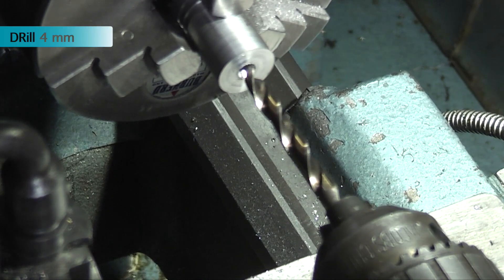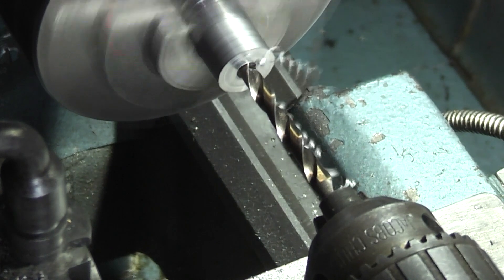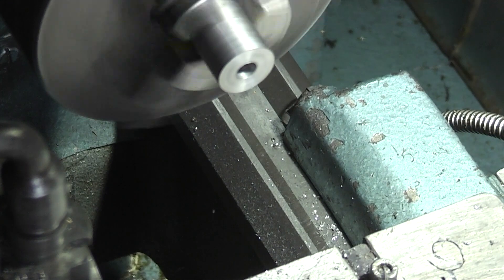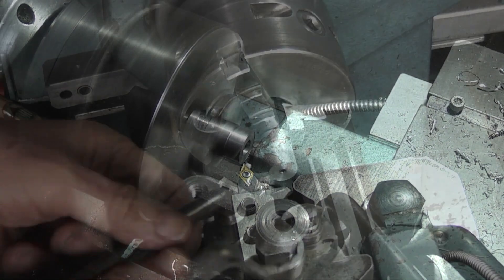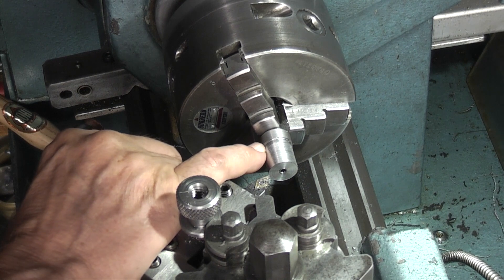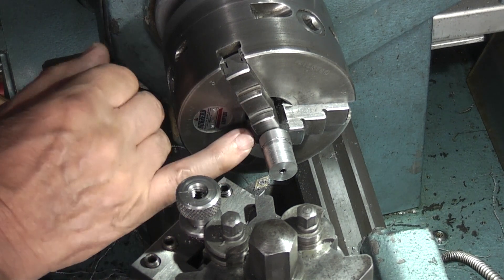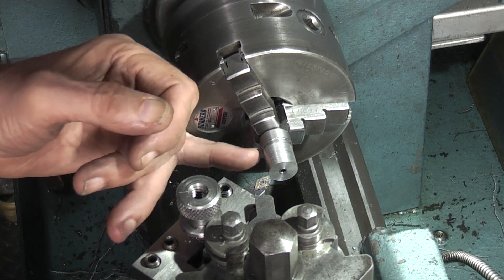Just drill a 4mm hole through. I have to turn this end down to 10mm for a bearing, and at the back of it here I have to leave the face 6.5mm from this face at the back. So I have set my digital reed out from the back of this face to 6.5mm.